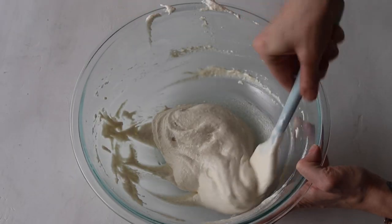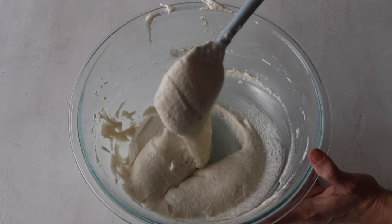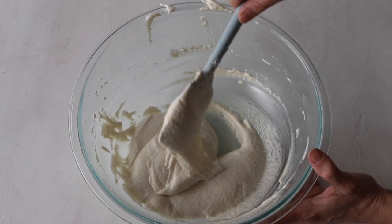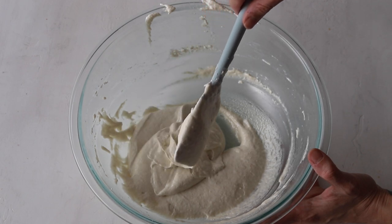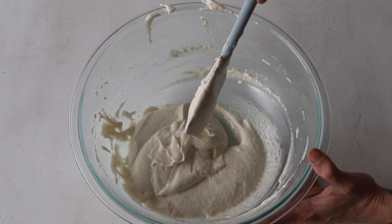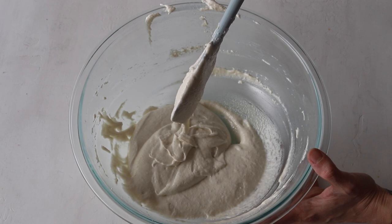For the perfect consistency, you should be able to pick up the batter with a spatula and draw several figure eights with the batter flowing off the spatula without a break. And even if the batter breaks up, it should still continue to flow off the spatula slowly and effortlessly.